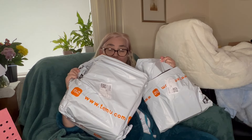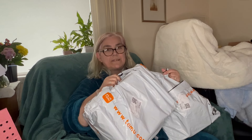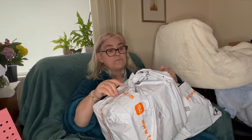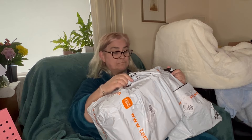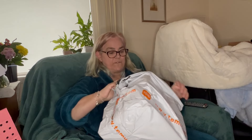Good morning beautiful people! We have a hubby haul. He's not here at the moment but he told me to open this one and check that everything was fine. So it's a hubby haul — let's do this big one first.